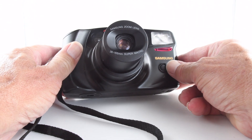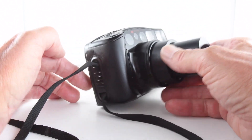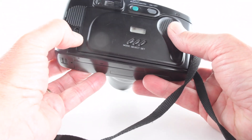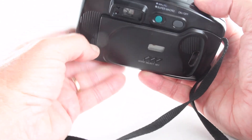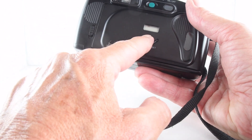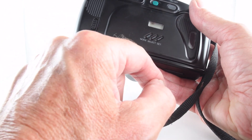The film door latch allows us to open our film chamber and drop our film in. There's also time and date imprinting included, so truly there are a number of functions in this little camera.